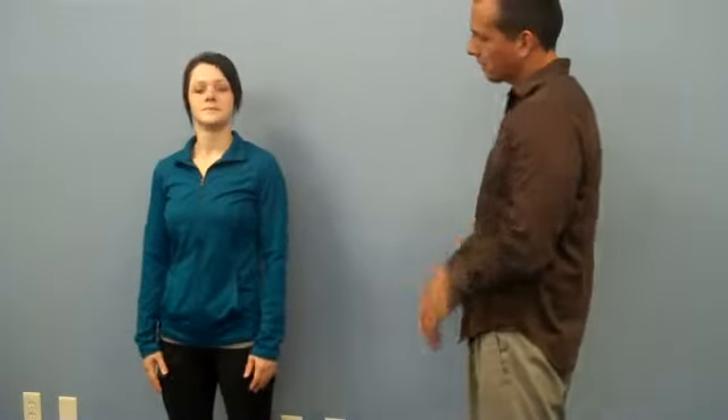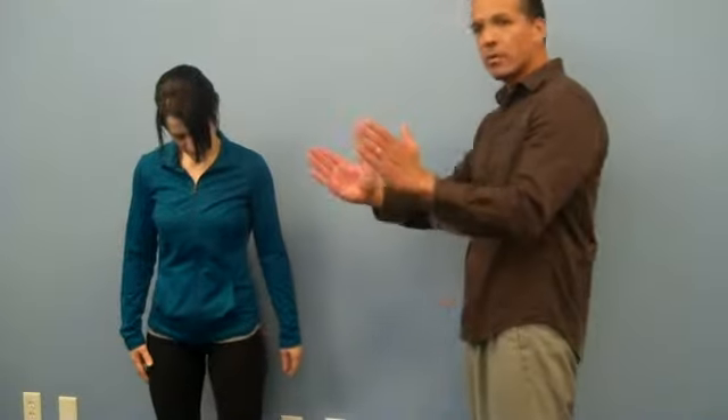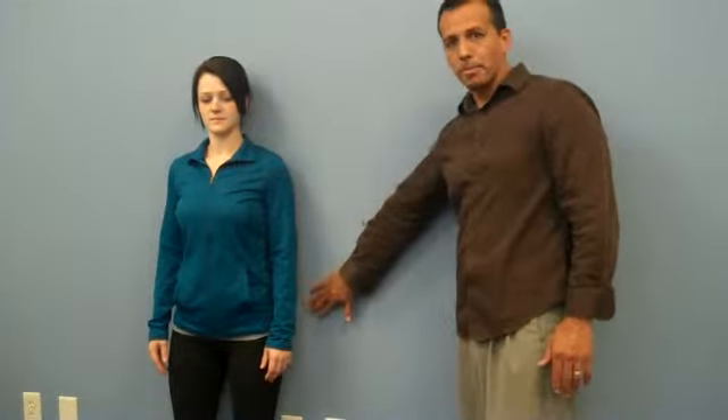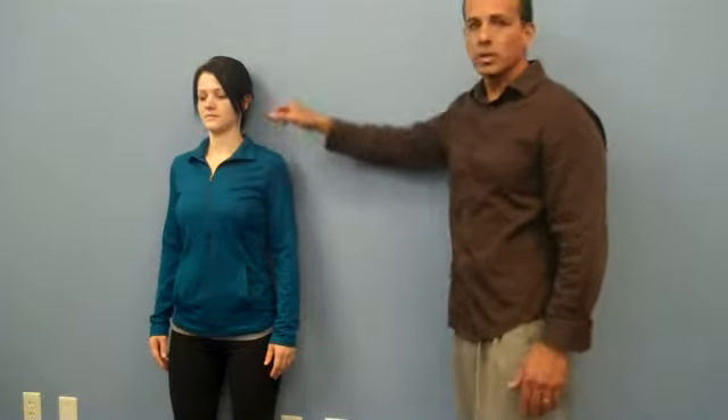What you're going to do is find a wall. Your feet are going to be about shoulder width apart, and your heels are going to be about a foot away from the wall. Obviously it depends on your size — the taller you are, the further you can go. Then you want to lean back against the wall, so you want to make sure that your back, your bottom is touching the wall, your shoulders and your head. It's also important that your eyes are looking straight ahead.